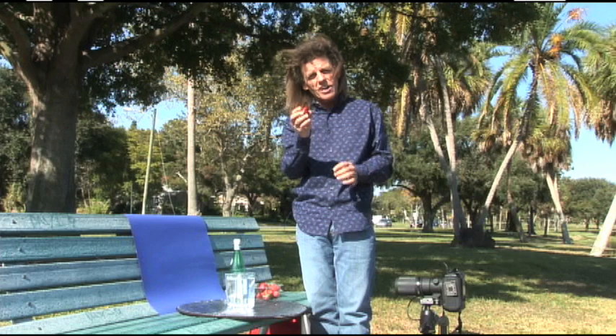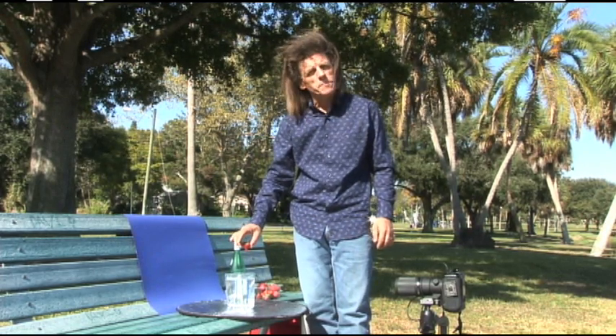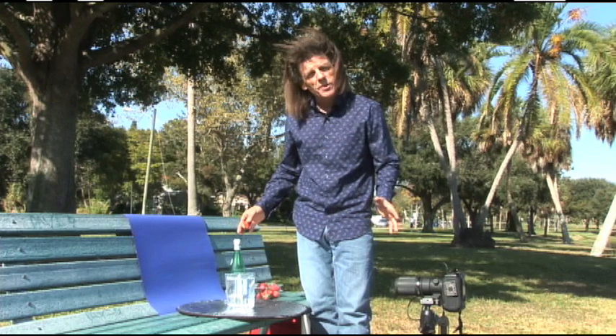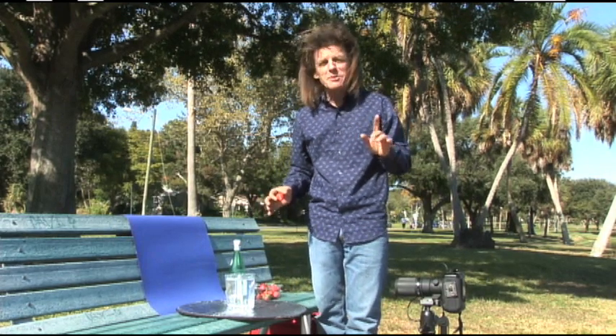My challenge today is to photograph a strawberry falling through bubbly sparkling water. Let's take a look at the setup here. I'm actually out here at midday. If you know me, I wouldn't be out here at midday shooting a photograph — I'd be working on my tan — but this is one of those exceptions.